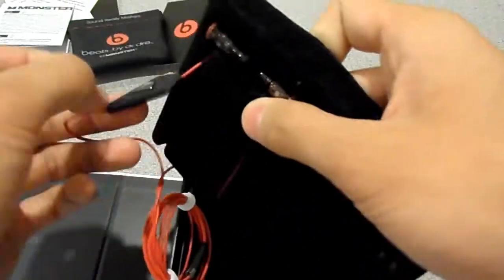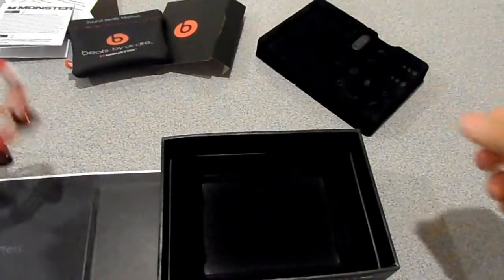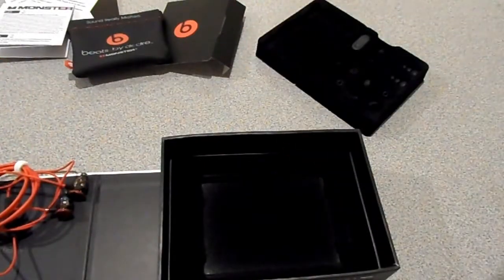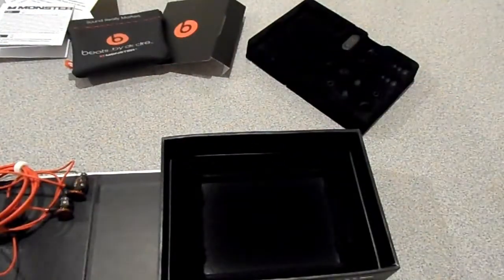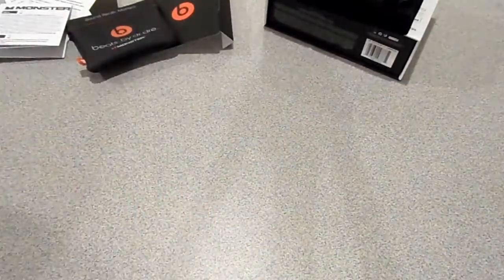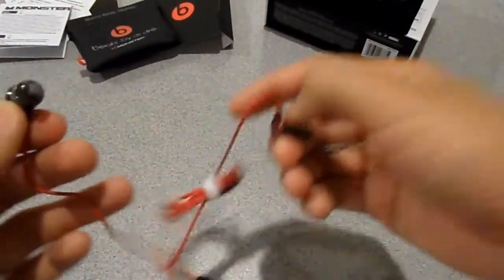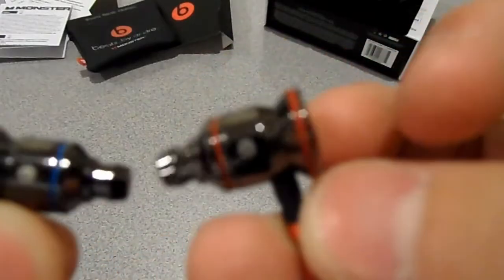So here are the earphones themselves without the ear tips. As you can see, it's a full metal housing — you can hear that. They're really nice with a really nice shiny finish.